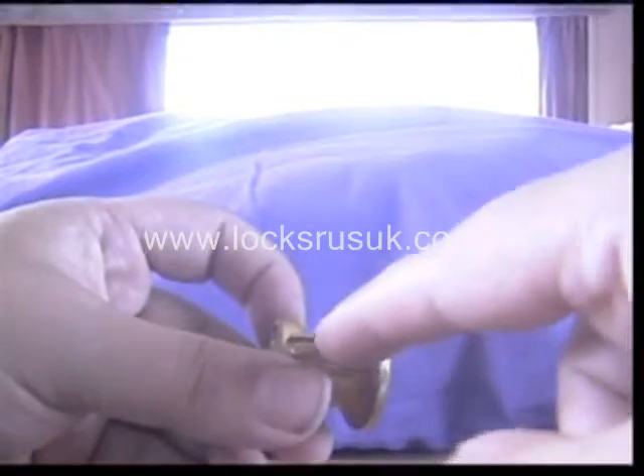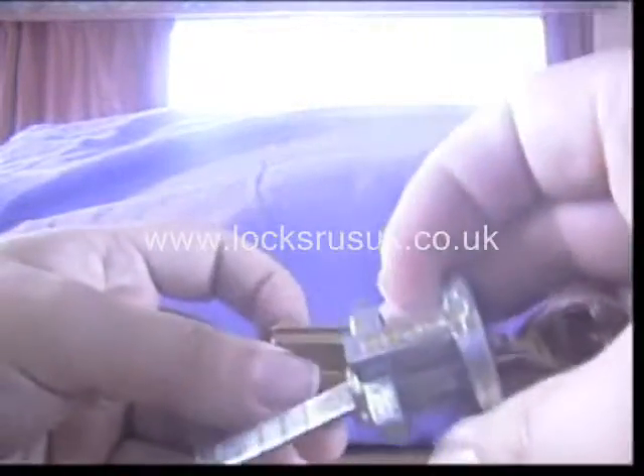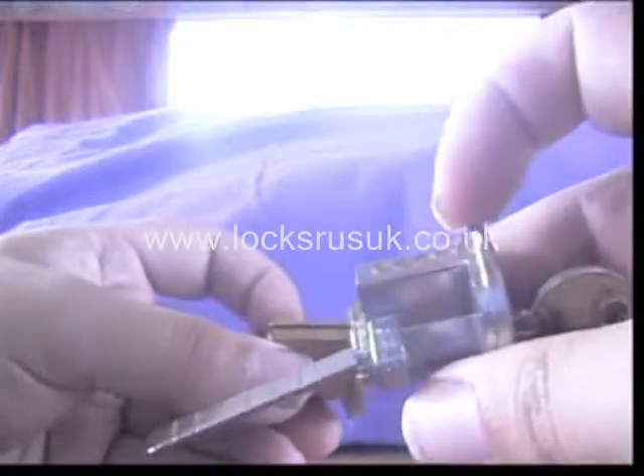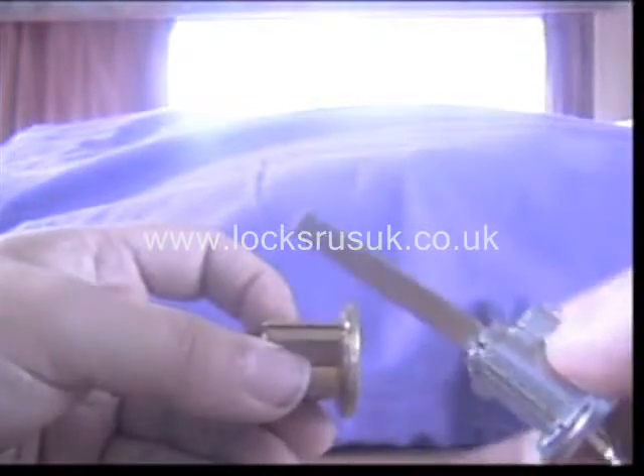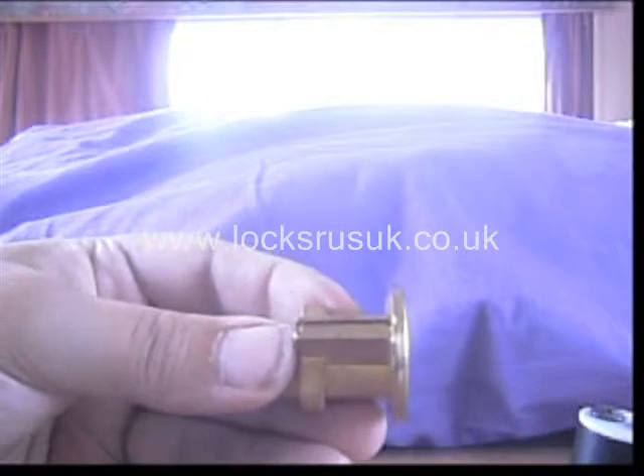Now on a lot of these rim cylinders while you're practicing, you can look on the top and you can see the markings. I'll just show you a different one — see on this one here you can see these dots to represent where the pins are, which allows you to line your key up while you're practicing. As you can see on this Wix's, it doesn't have that option.